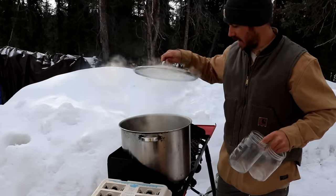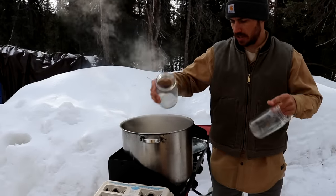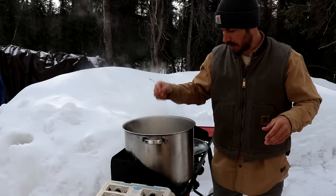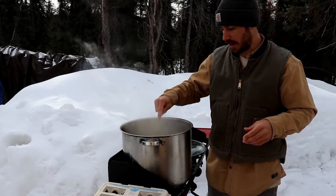We've got our hot water going and we're gonna boil just a few of these jars at a time to get them clean. Then we're gonna start getting some of our ingredients chopped up and get our eggs packed into the jars.